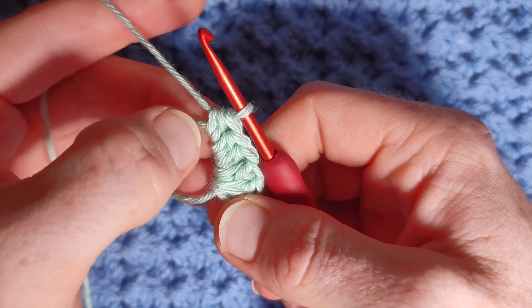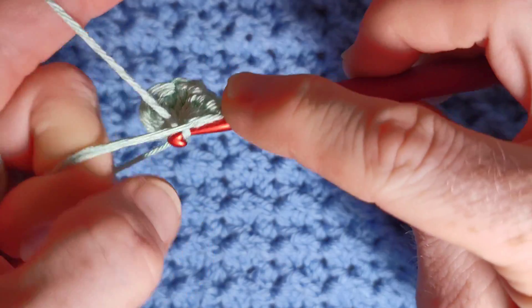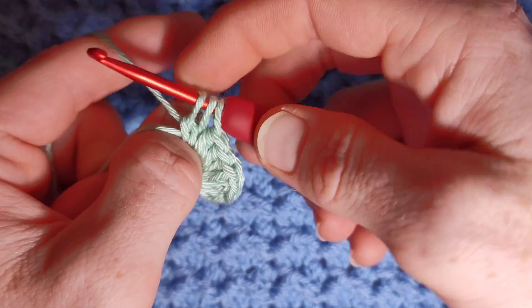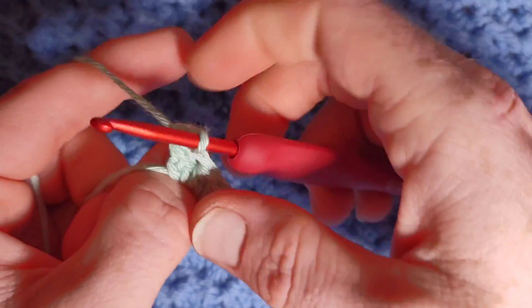To make the point at the bottom we're going to do an extended double crochet. Yarn over, go into the loop, yarn over and pull up a loop. Yarn over pull through one — you have three loops again. Yarn over pull through two, then yarn over pull through two. So it's pull through one, pull through two, pull through two.